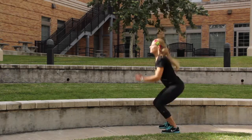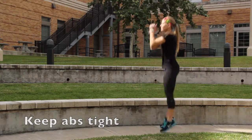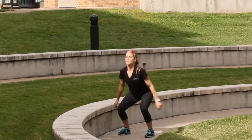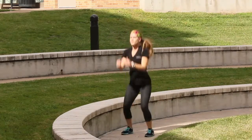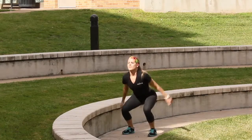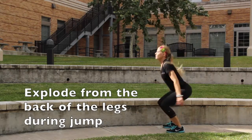Shift your weight back into your heels and lower yourself as if you're sitting in a chair until your thighs are parallel to the floor or until your heels begin to lift. Swing the arms forward and explode through your lower body, fully extending the hips, knees, and ankles. Exhale along the way and absorb your landing with soft knees.